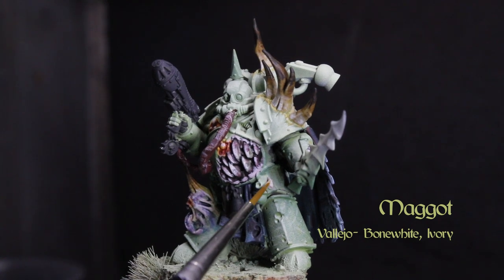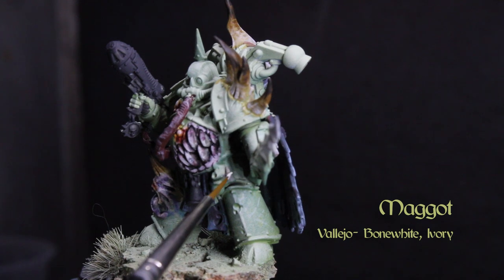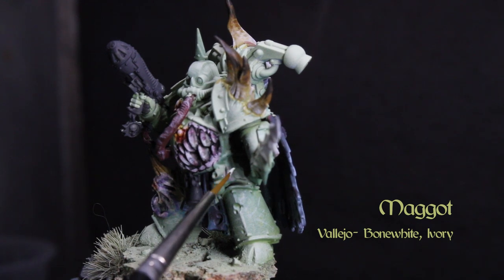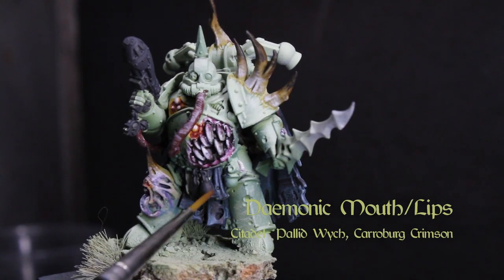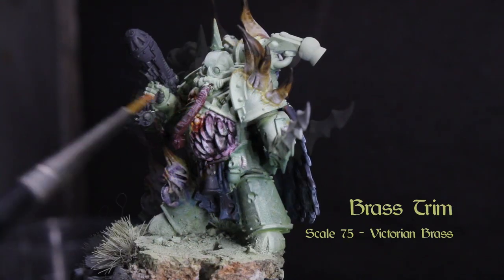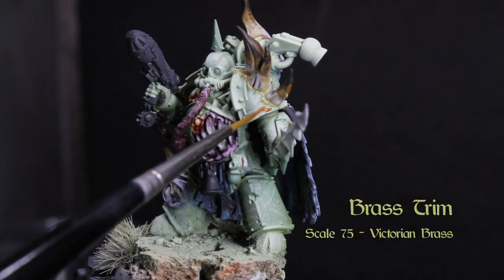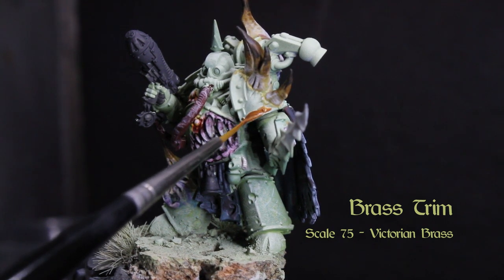Look at the maggots on that meat — paint them with bone white and ivory, another mundane and easy-to-miss feature unless you have a lot of maggots on your model. We can now go back to the demonic mouth and hit the lips with Pallid Witch Flesh and Carroburg Crimson for an irritated look.